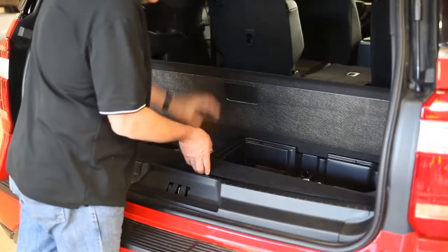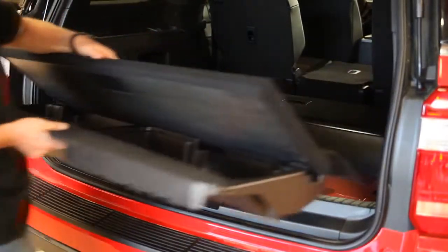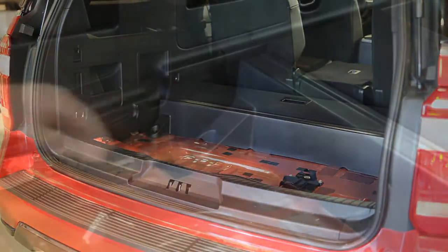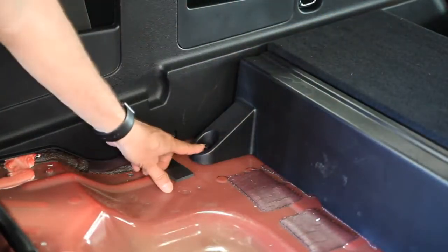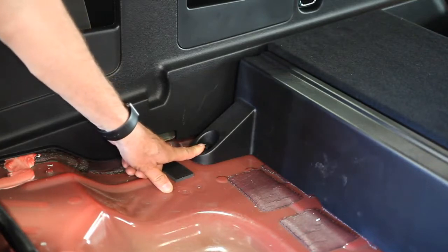After removing the two 10mm bolts, you're just going to lift out the assembly and remove it from the vehicle. You're going to take out the front compartment by removing the two 14mm bolts at the rear, and there are two 18mm bolts at the front.